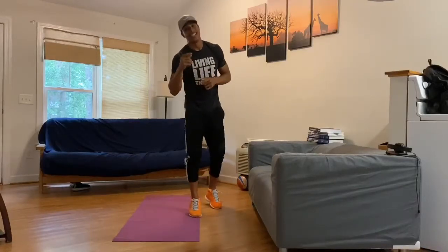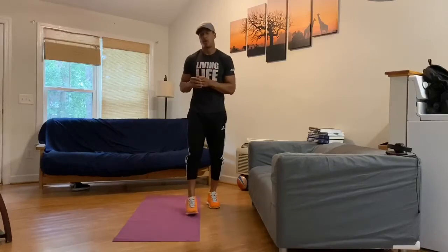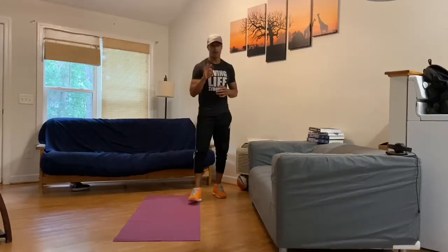What's up guys? Today's workout is a two circuit format — two different circuits. We're going to be rolling through those for about three rounds apiece.